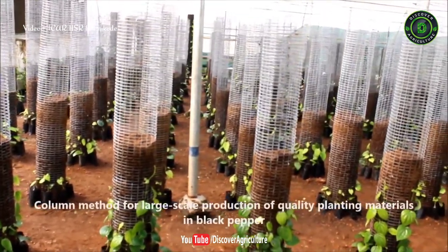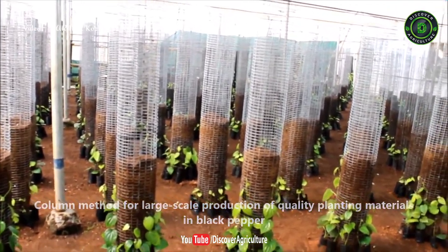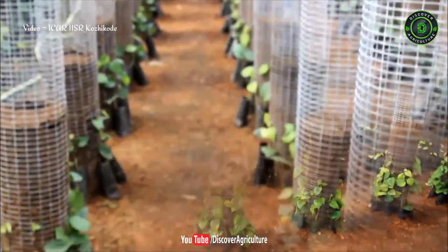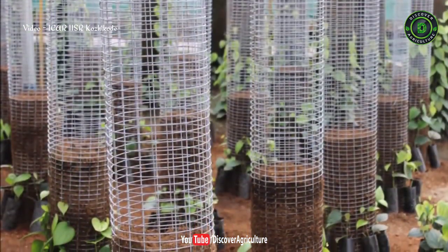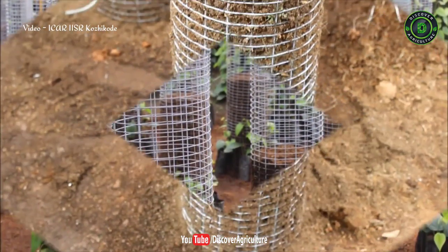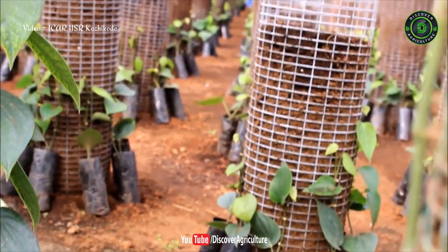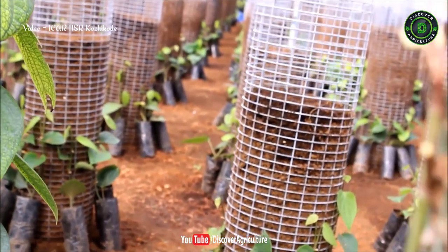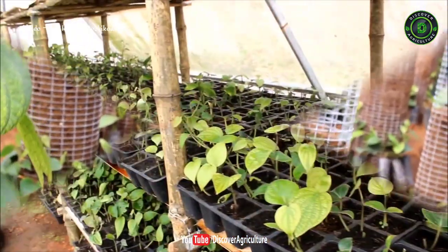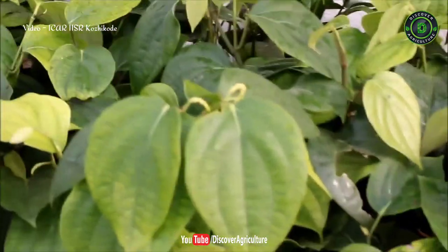The column method is a novel 3-in-1 method for large-scale production of quality planting materials of black pepper, including top shoot, lateral shoots, and normal single node cuttings. This technique utilizes a soil-free medium, ensuring the production of healthy pathogen-free cuttings within a short period of time. Vines from these cuttings give better growth and earlier flowering, which enables the plants to be more productive.